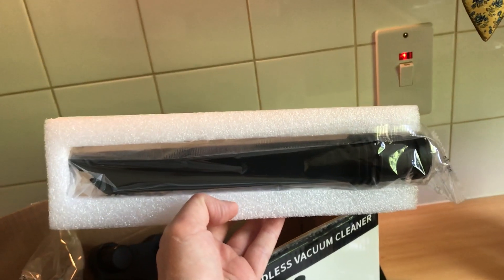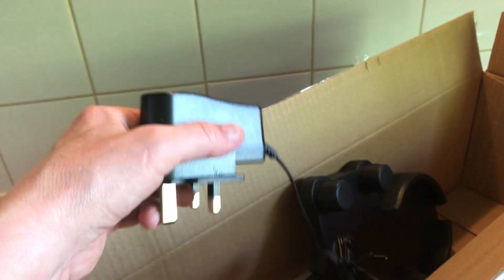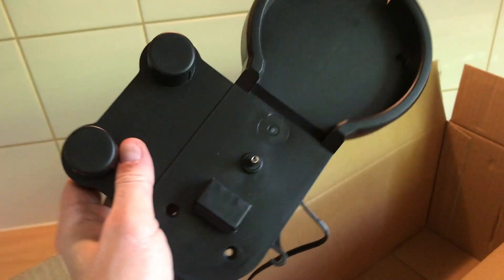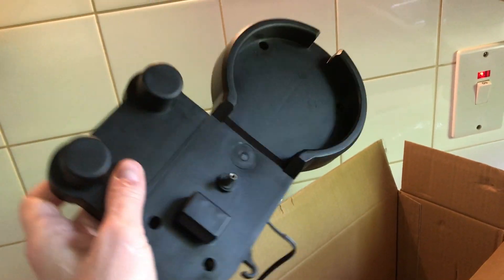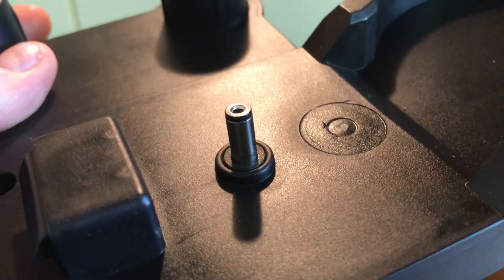There's another attachment which is one of those long things used to murder spiders — not that I would ever advocate murdering spiders because I eat flies and I don't like flies. And in the box we've also got a power plug, which you'd expect, and also a thing you can mount on the wall so that your hoover can be out of the way when it's not being used, and that attaches to the plug as well.